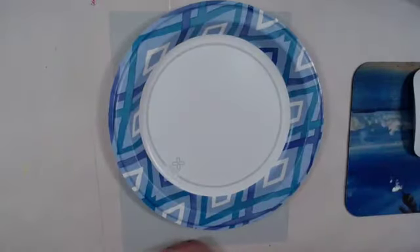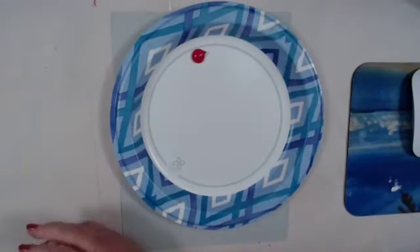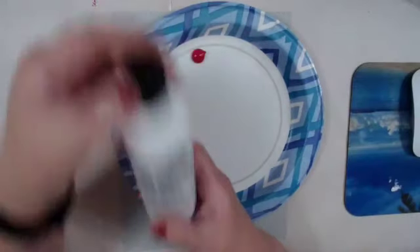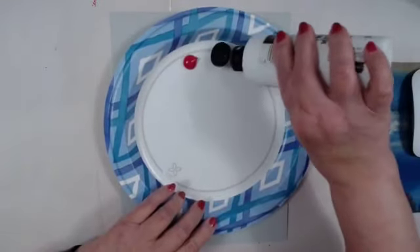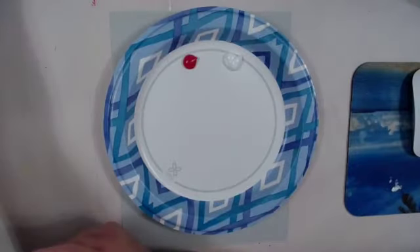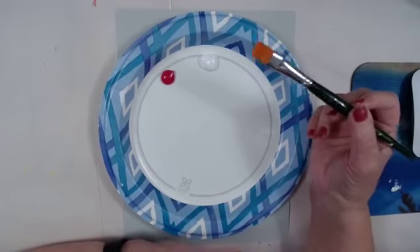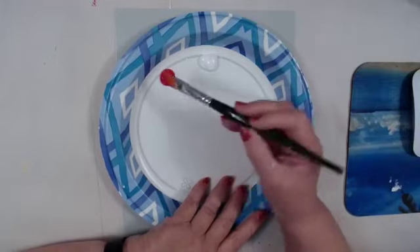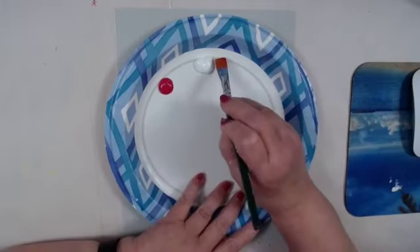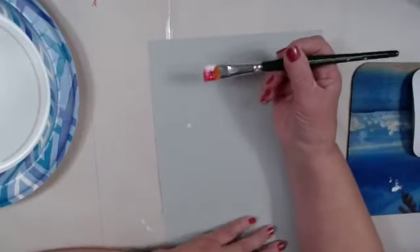The color I'm going to start with is magenta. I use Folk Art multi-surface paint. I'm going to put some magenta out and then titanium white — if you have wicker white that works too. The brush I'm going to start with is the flat number 16. I'm going to double load this brush using the side load method, putting my brush into the magenta and then on the side of the white, stroking back and forth.